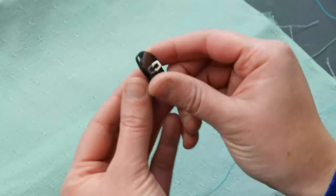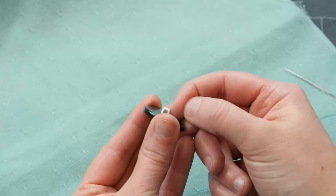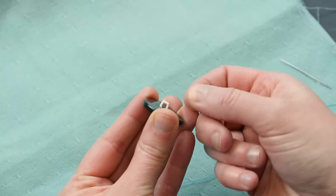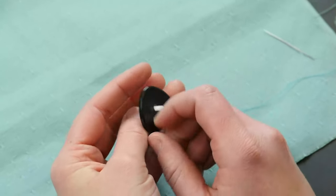Let's learn how to sew a shank button. Shank buttons do not have any holes in the front, but they have one loop in the back, and that's what you will pull the thread through. They're usually used for coats, sweaters, and those sort of garments.